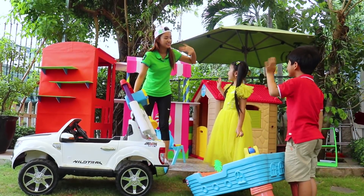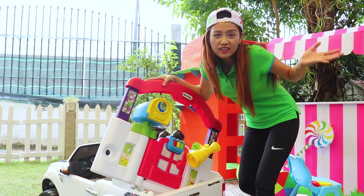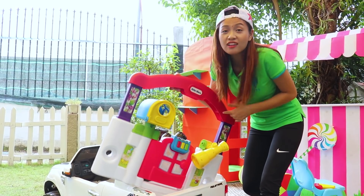Hi! Hi, Auntie Linda! My toy is broken! Can you fix it, Auntie? Sorry guys, I have to deliver the toys for Uncle Mel!